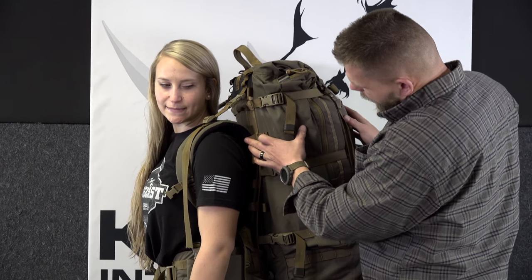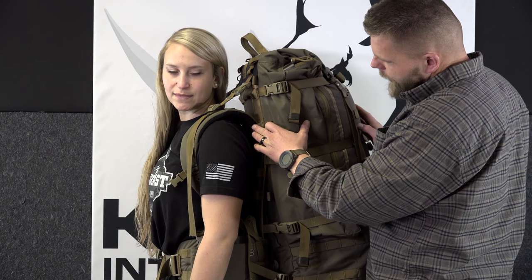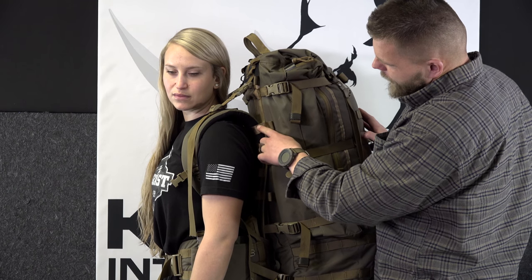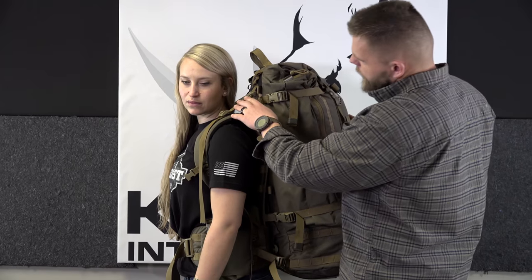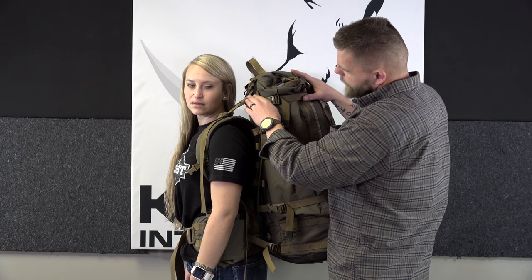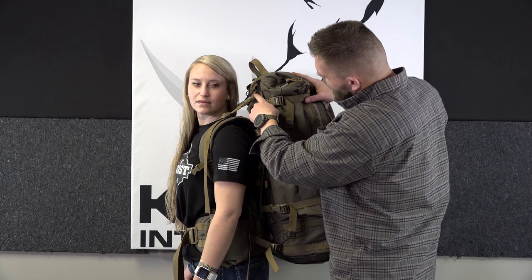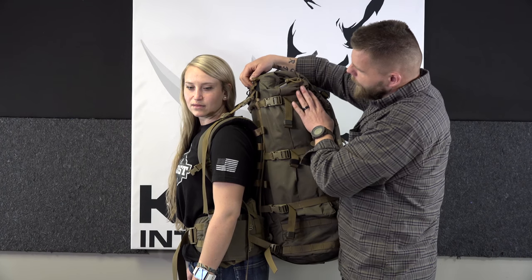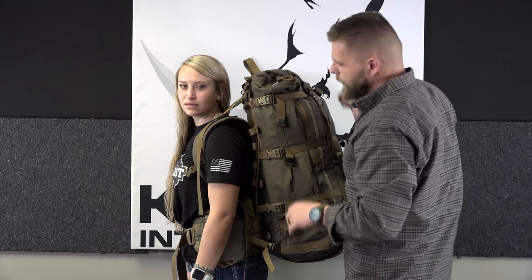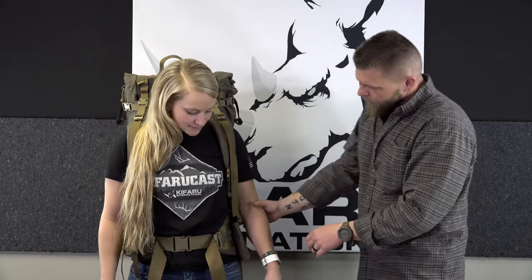Dana's fit is just about perfect - I can get my fingers in there, it's contouring to her back. That tab loop the shoulder strap goes through is pivoting around her shoulder right at the point we want it to. If she was any shorter we'd need to pull it out of there. As far as load lifter angle, she's got it on almost the shortest dimension since she's been doing a lot of backpack cardio. If she was carrying super heavy weight we'd go higher for more bicep or inner arm contact.